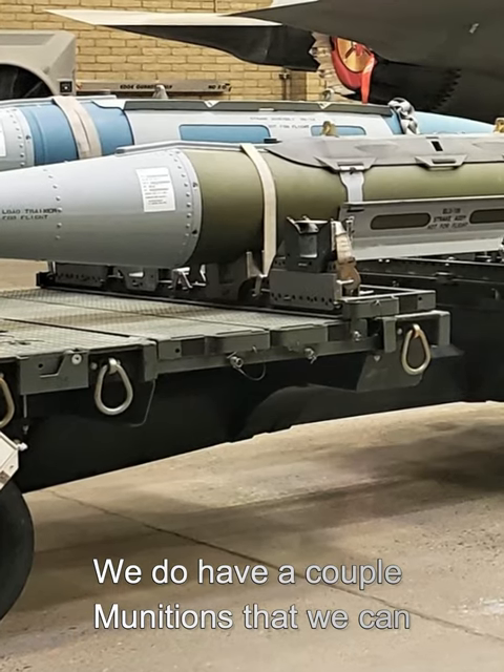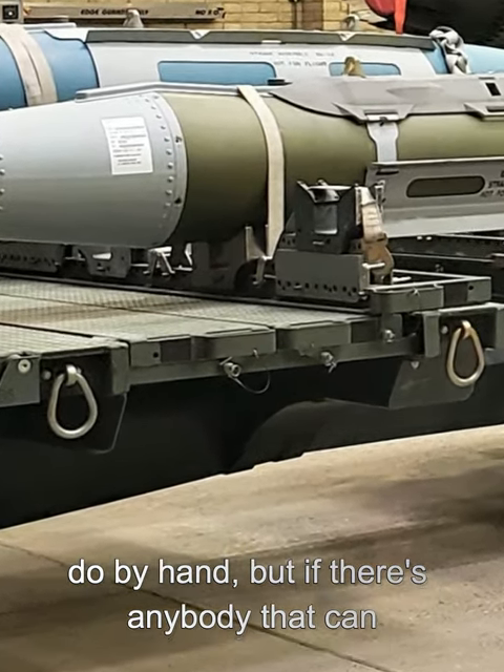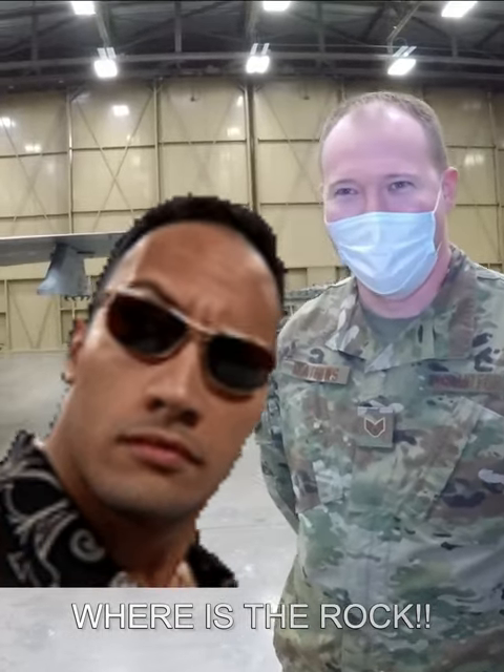We do have a couple of munitions that we can do by hand, but if there's anybody that can hand-load a 2,000-pound bomb, I would like to see that. So yeah, where's the rock — where do you even go with that?